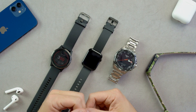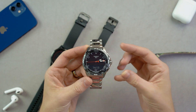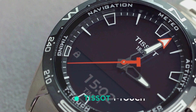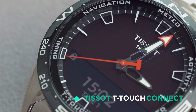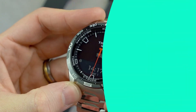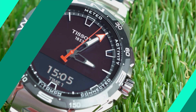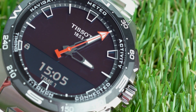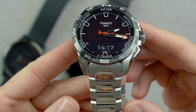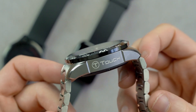My first pick is the perfect smartwatch for proper watch enthusiasts. Made by a Swiss brand in Switzerland to a sensational standard, the Tissot T-Touch Connect is the smartwatch for you if you want a proper watch. Titanium case, sapphire crystal, ceramic bezel, solar powered, water resistant to 100 metres — this watch has a spec list that puts the others to shame. Labelled as a Swiss army knife for the wrist, the subtle screen at the bottom of the dial keeps it understated and low key as a smartwatch.